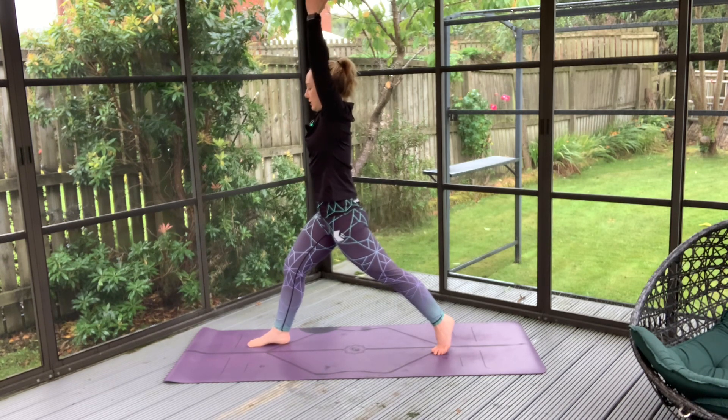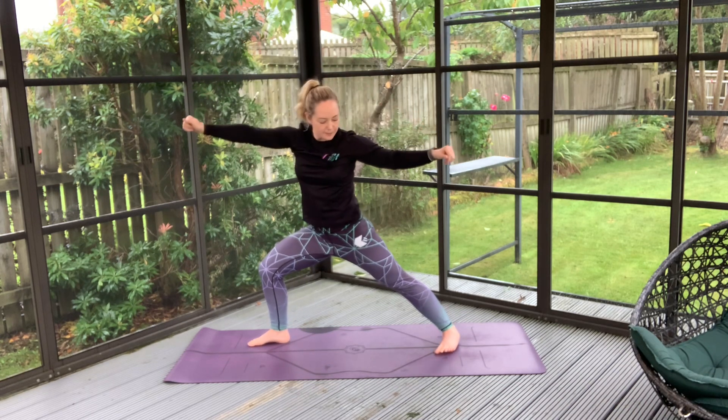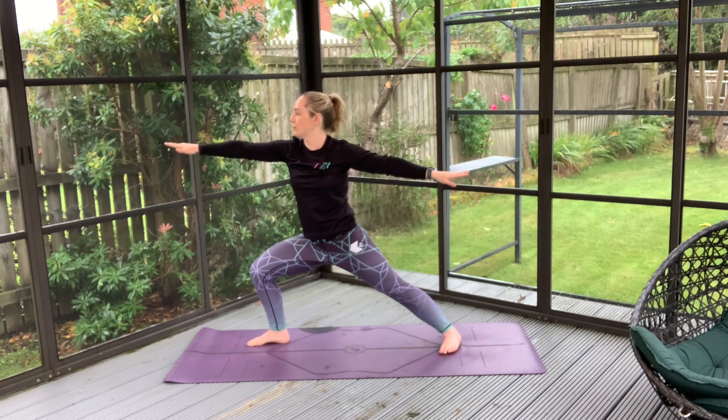This time we're just going to pop that foot down behind us, finding that nice place here, back into our high lunge. And as we exhale, we'll just spin the back heel and settle down into our warrior two.